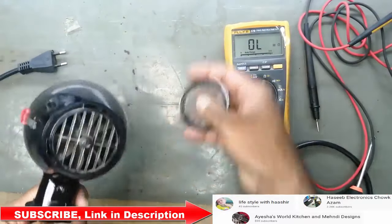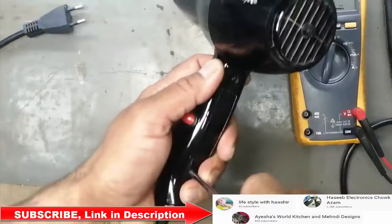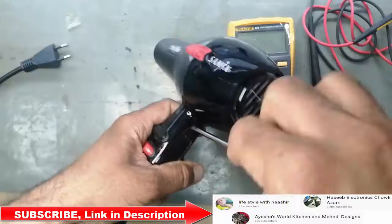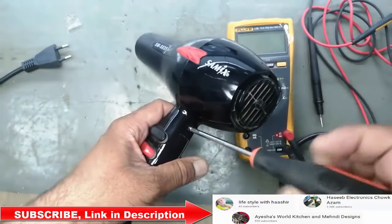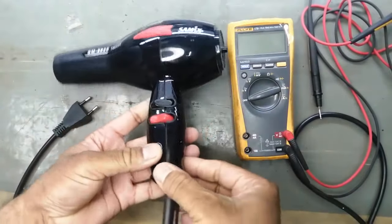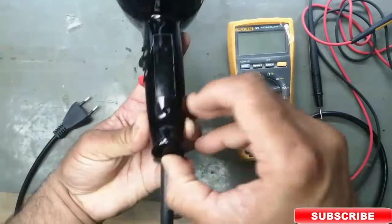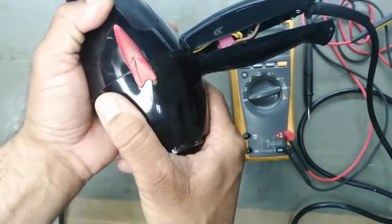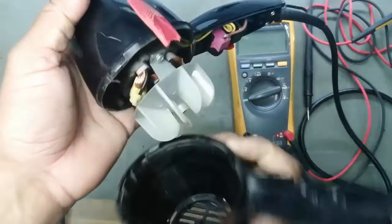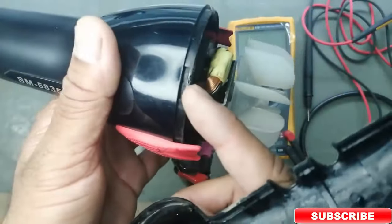We will open this. We have two screws. Remove these two screws from the handle — it has only two screws. Open from the grip. Lift it up — there is a plastic lock. Carefully remove like this; it is locked here and one lock catches here.